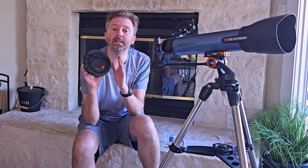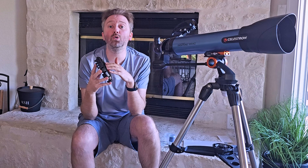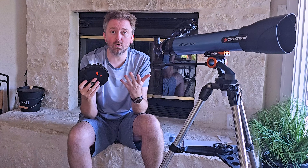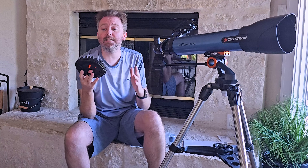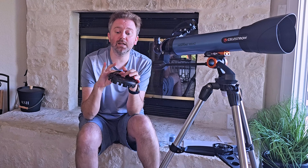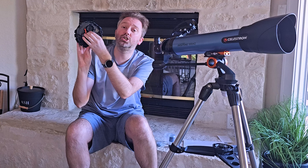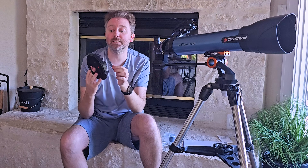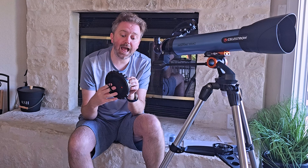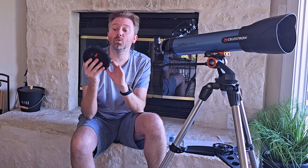The lens cap here is dual purpose — it obviously covers the lens when not in use, but it can also be positioned on the back side to hold your cell phone. If you want to take photos of the stars or something in the distance, you move the little orange pieces to create a hole, line up your phone's camera lens over it, and there are little straps that will secure your phone. You adjust it over the cap and then focus, which is a cool feature for capturing pictures and video on your cell phone.